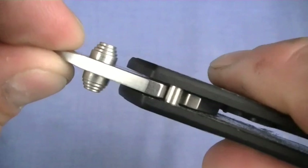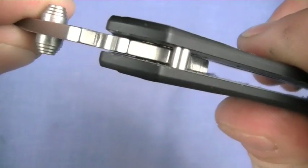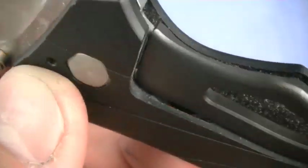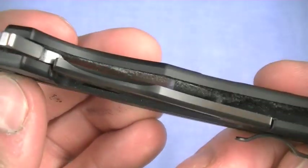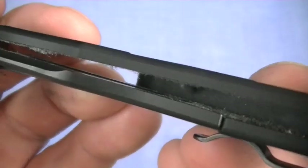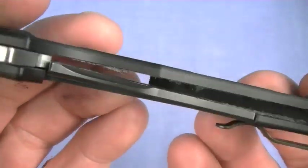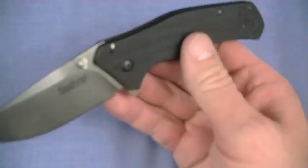Speaking of lock up — pretty tight. I see no movement at all. You can see the stop pin in there. Here's your engagement surface of the locking bar, about 40% by my estimation, so there's some room for wear. And that is a sub-frame lock — another feature I love about the Knockout. It's cool, it's technical looking, and it seems to be very strong. Hardened stainless locking bar mated into the 6000 series aluminum frame, with some steel inset into it as well. Great lock up, great strength, and it's fast.